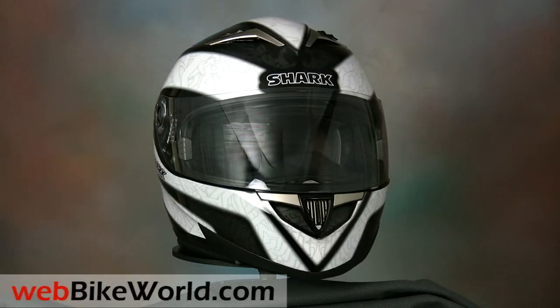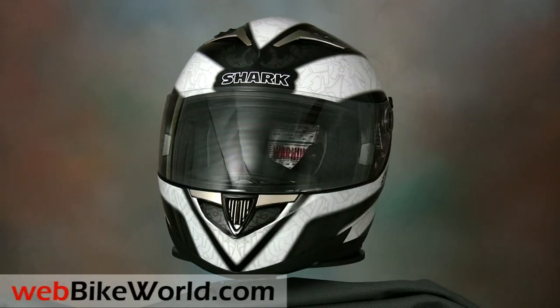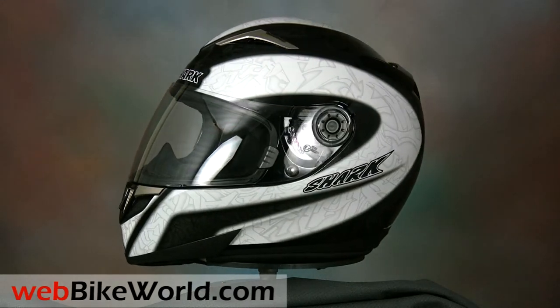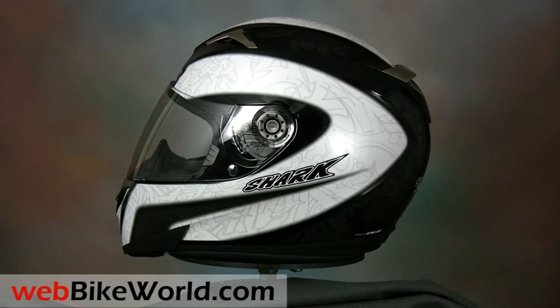Welcome to the webbikeworld.com video tour of the Shark S900 motorcycle helmet. Please visit webbikeworld.com for the full review and detailed photos of this helmet and many more.